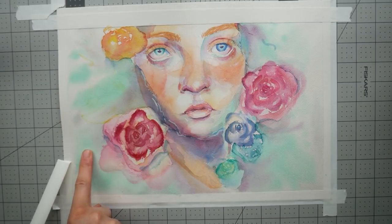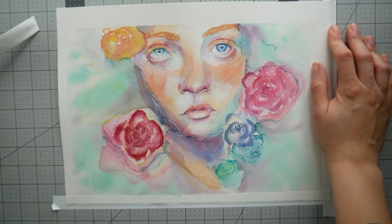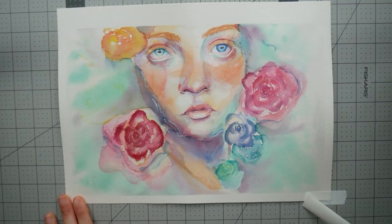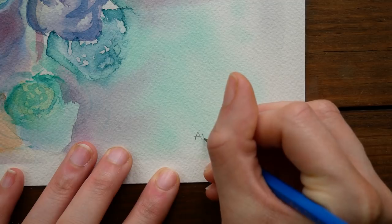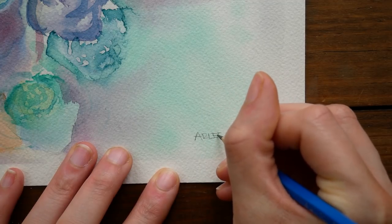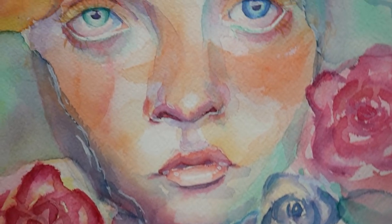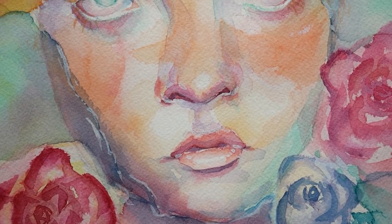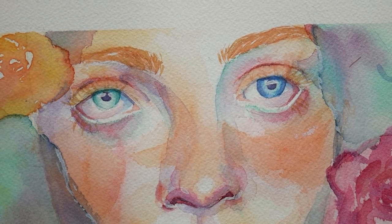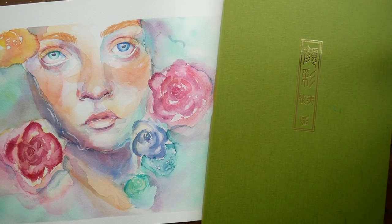One of my New Year's resolutions was to sign more of my art — I always forget to sign it, which isn't good practice, but I'm trying to do better. I'm really happy with this painting; I think it's my favorite thing I've ever painted. I love drawing really big faces and this was a fantastic painting experience. Thanks so much for watching, and oh — thank you for five thousand subscribers! Have a wonderful weekend, goodbye!